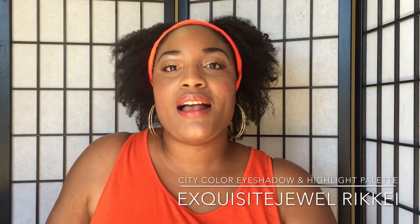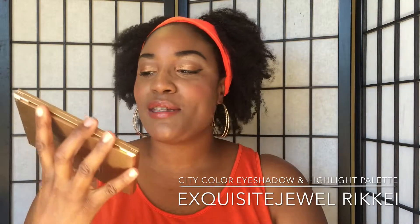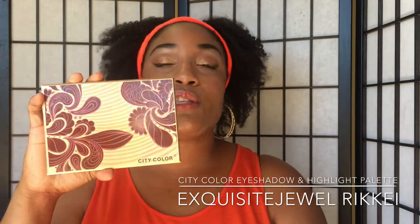Hello YouTube, this is Rakie coming to you live with a great review on the City Color Cosmetics Palettes. The City Color Cosmetics Palette that I have right now comes with 12 eyeshadows and 3 blushes.